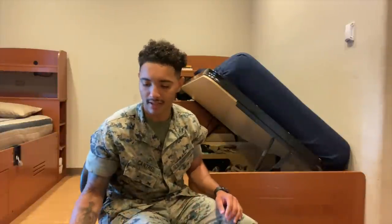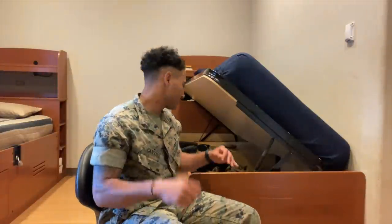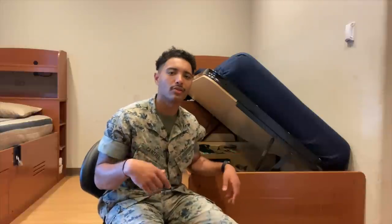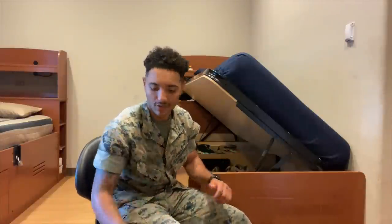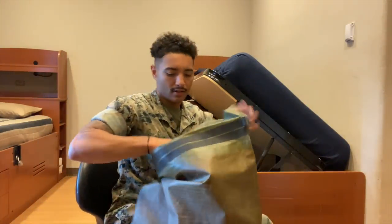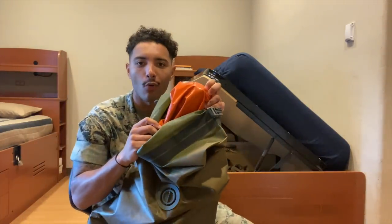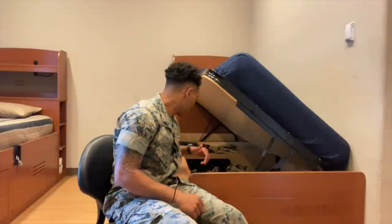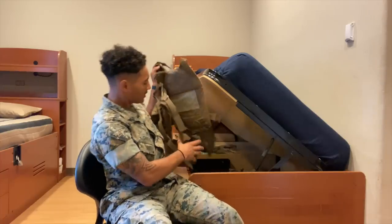You can also use this sack as an air panel. Say your signal plan calls for an air panel to call in a bird — you flip it inside out and it's orange. I'll show you: there's orange in there. You flip it all the way inside out, tie it to something, wave it around as your air panel.